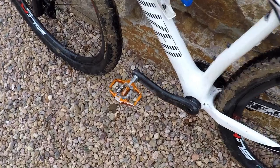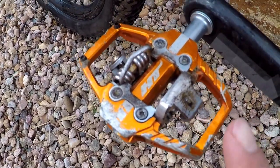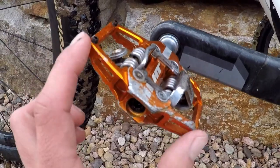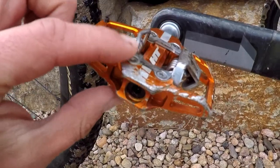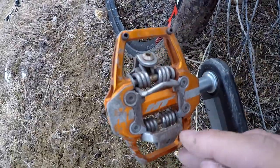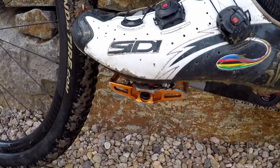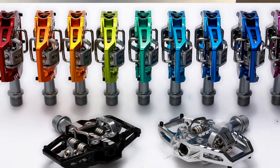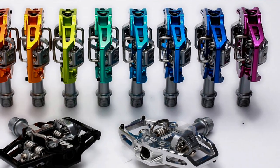The HT T1s are made of CNC machined aluminum and come with Evo Plus bearings. They're almost identical in size to a Shimano XTR — 68 millimeters by 83.5 millimeters and thin at 16.8 millimeters tall. They've got eight replaceable pins, which I really love, and they come with two sets of cleats: four degree and eight degree, so you can really set these up to feel how you like to be clipped in. They come in 11 awesome colors.